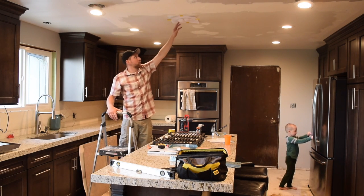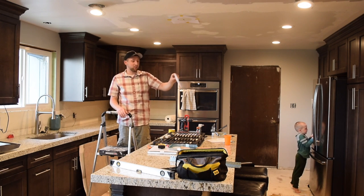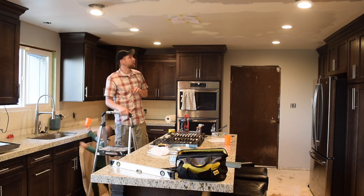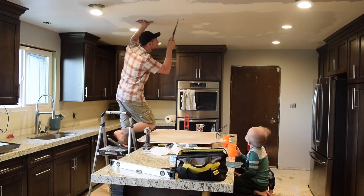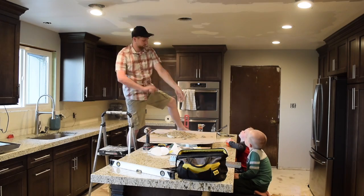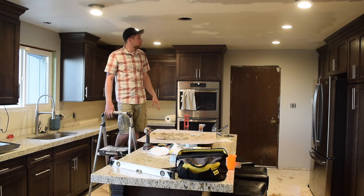My battery died, but I just cut out the circle I need for the vent. I did that by scoring it with a razor blade, and now I'm coming back with my hand drywall saw to finish the cut. I didn't hit any studs here, so I'm going to need to do a little bit of framing.